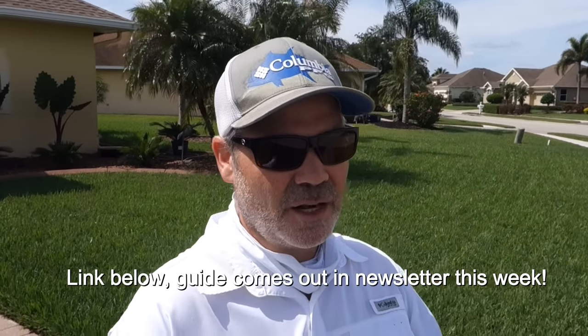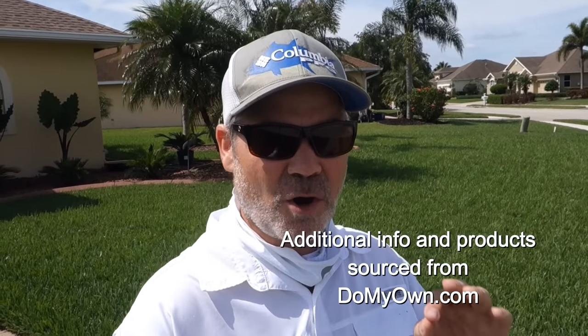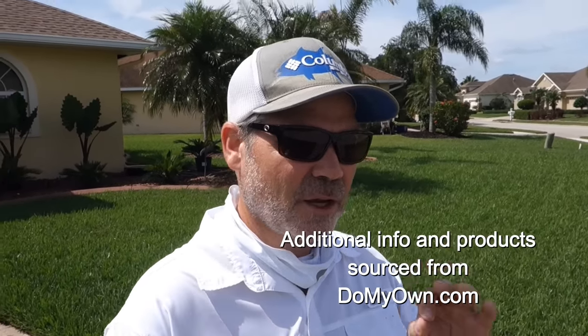A lot of this content was brought to us by Matt Martin from The Grass Factor. I'm going to link his channel in the description below — he's one of the smartest chemists on YouTube and is my go-to for technical advice. I got a lot of good information from him on this.